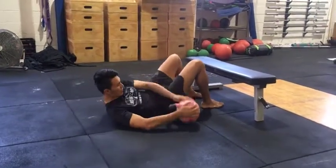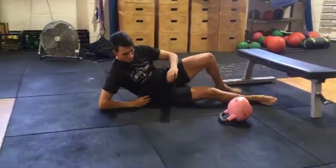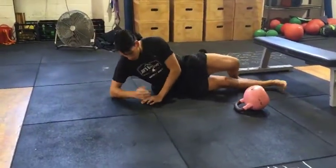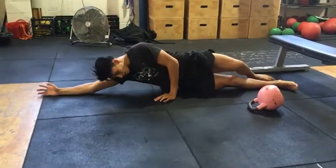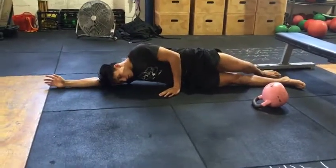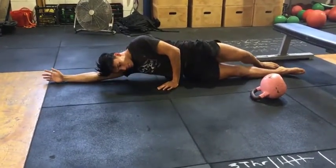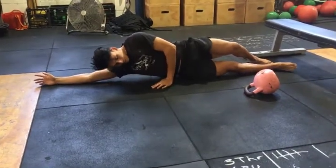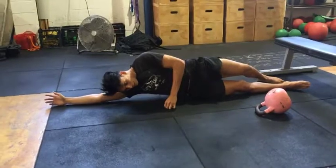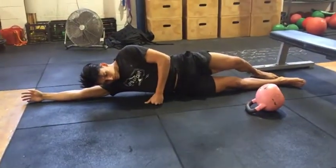We're going to get some soft tissue work into the quadratus lumborum, which is a muscle along the inside of your back. You can see Jeremy has a foam roller here — he's going to lie along it and then roll across side to side, really trying to get close to the muscles around the spine.